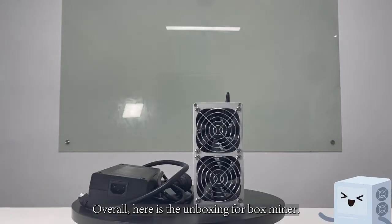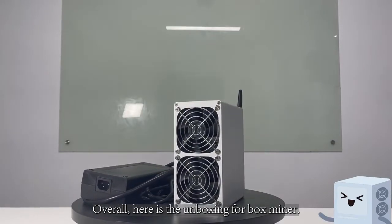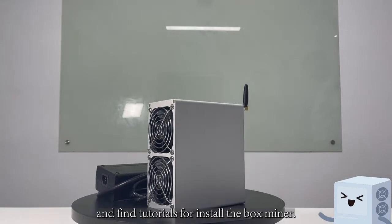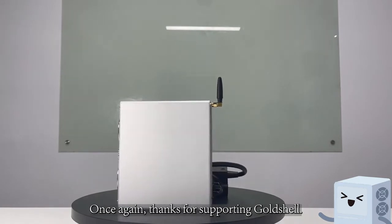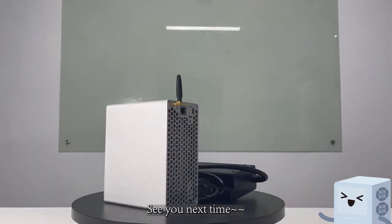Overall, here is the unboxing for the Box Miner. You can go to Goldschill's official website and find tutorials for installing the Box Miner. Once again, thanks for supporting Goldschill. See you next time.